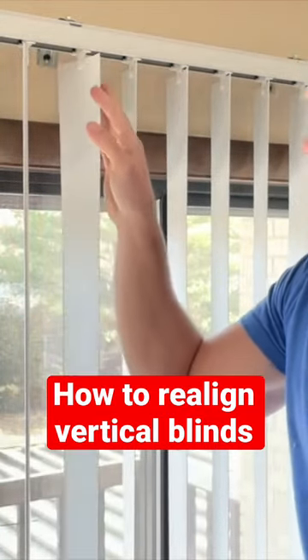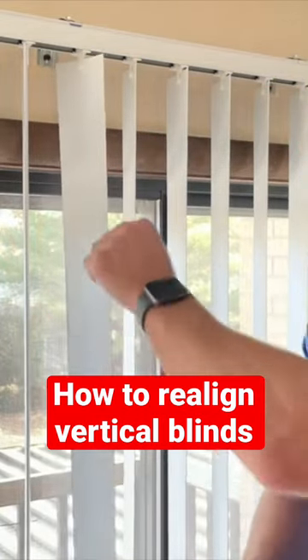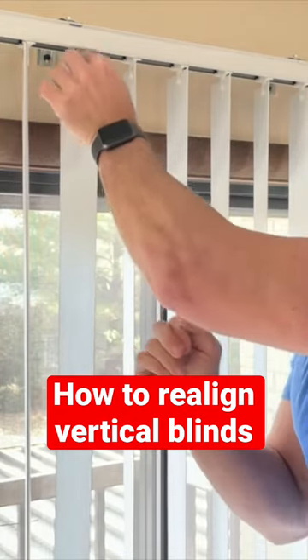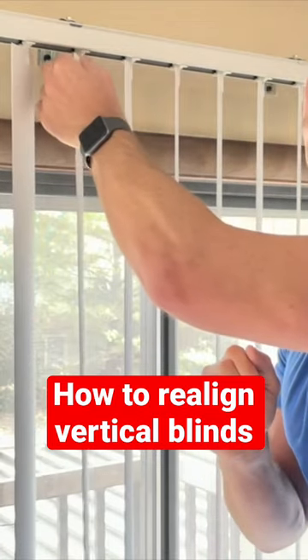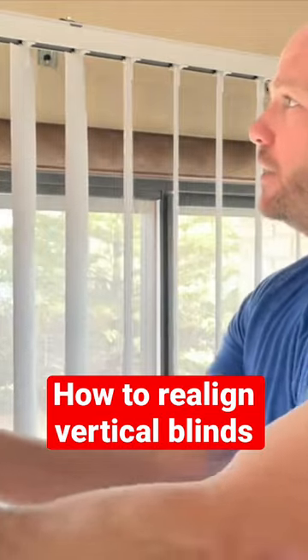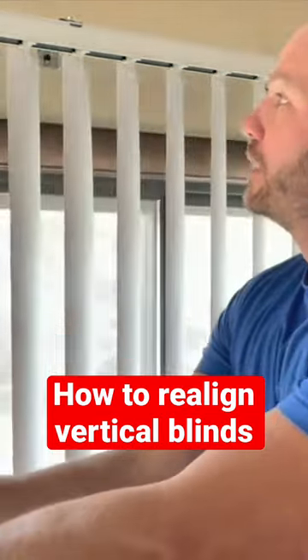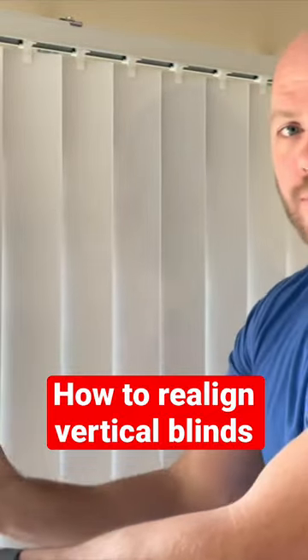How you fix that is you can just grab a hold of the top clip and turn it until you hear it click once. Now that I've clicked it, we're going to try it again. Now it's closing with the rest of them — go both ways with it, all closing. Problem solved.